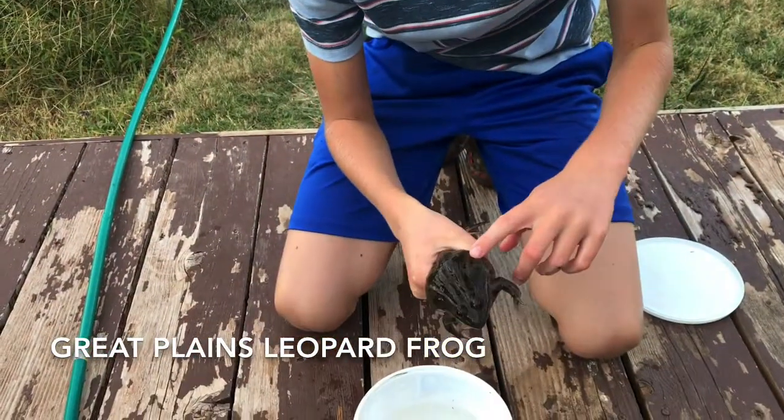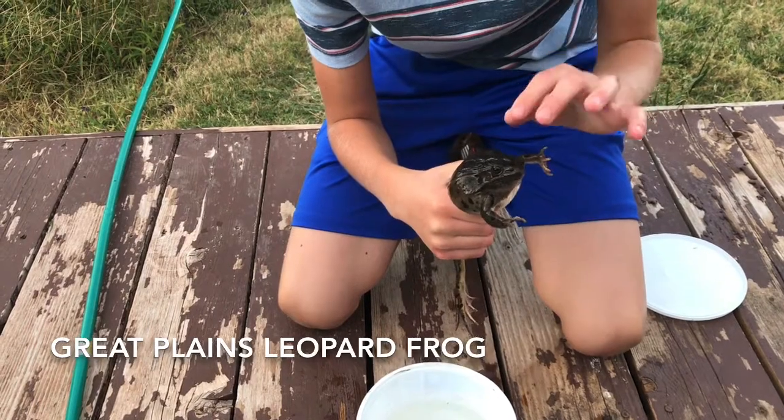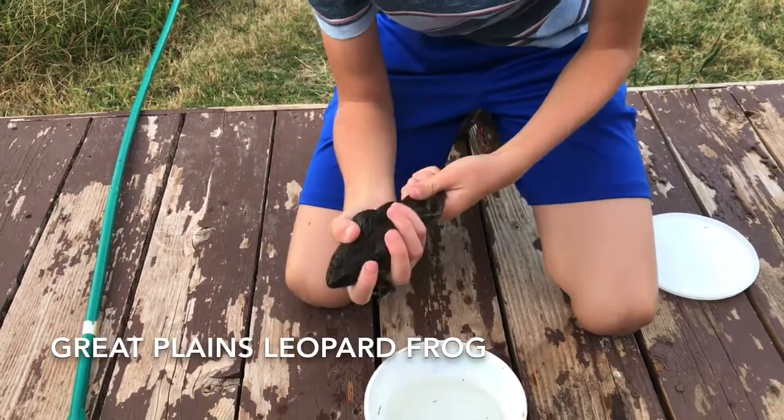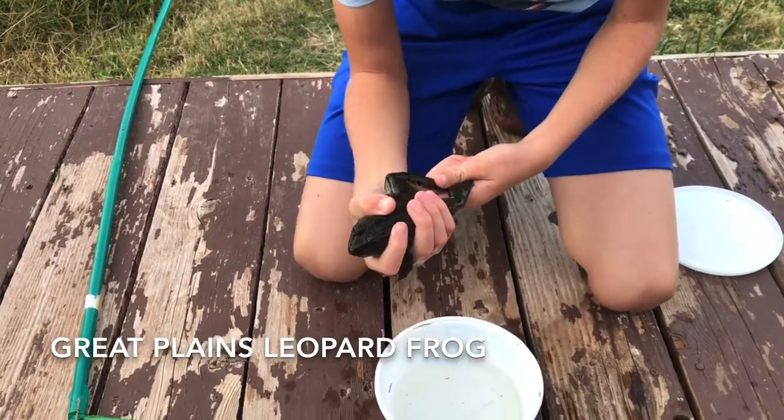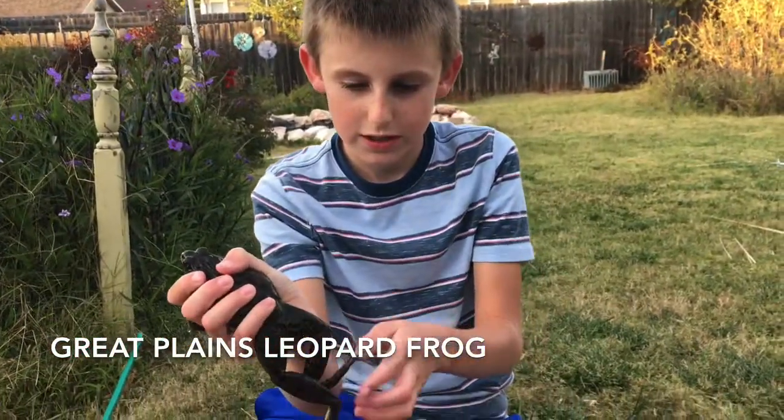That's how you normally identify a leopard frog. They're normally not this big — this is a very large one. He's getting a little active; he's probably gonna shoot his legs out.